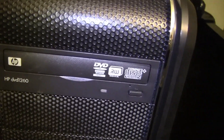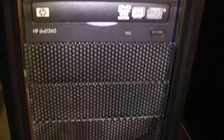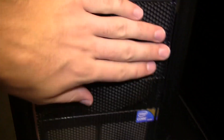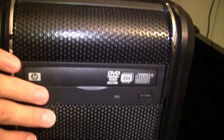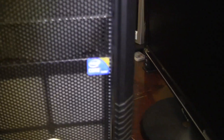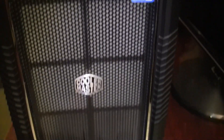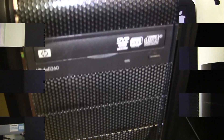Moving over to the front, we have my one DVD drive. I didn't go Blu-ray — I didn't really think it was worth it yet. These are just open for expansion, but honestly I really only need one drive. I had to put on my Core i7 sticker — I just had to. Cooler Master, and that's pretty much it.